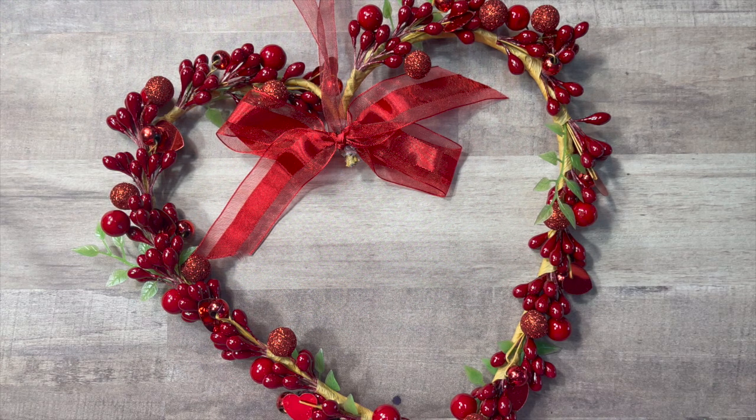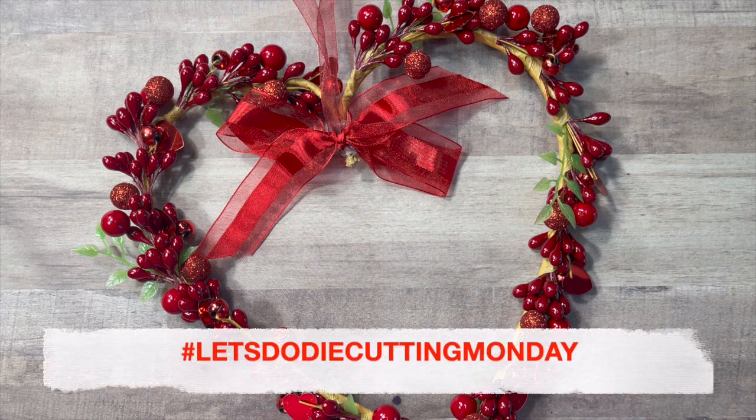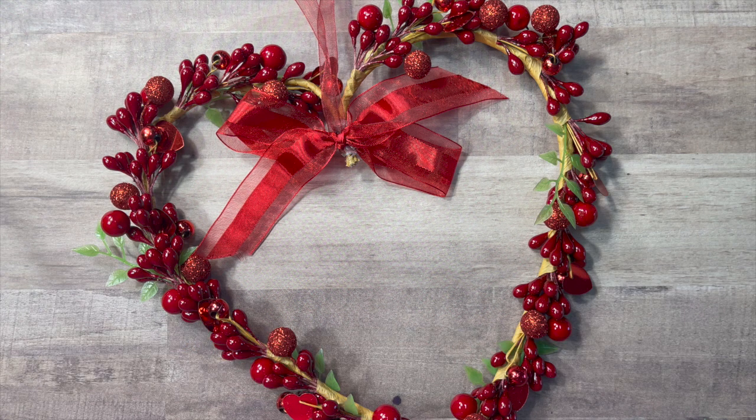Today I am here to share what I created for the open collab hashtag Let's Do Die Cutting Monday. This collab is hosted by Tree from Tree Craft On and Kathy from Kathy's Creative Crafts and More, so please be sure to check out their channels and follow the hashtag to see all of the fun collaborators jumping in and sharing their die cutting.